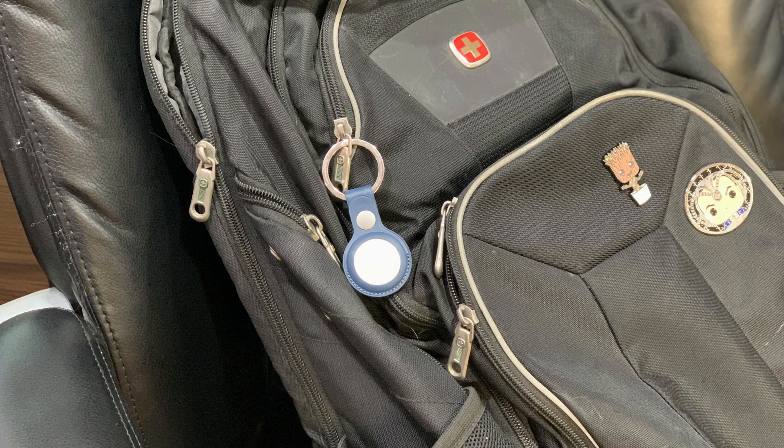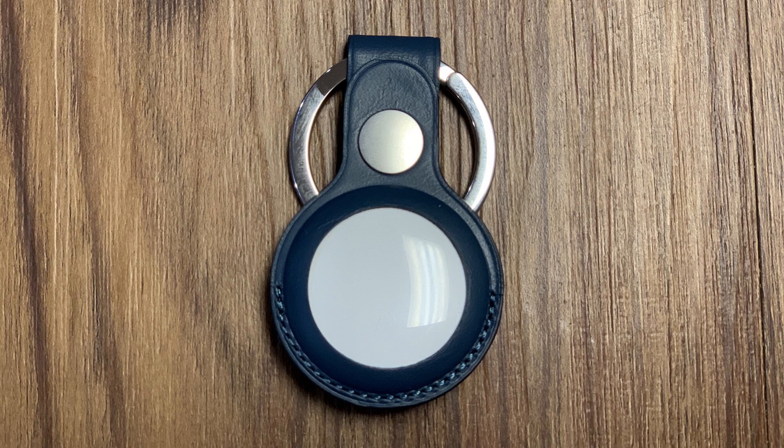If you lose an item you had an AirTag on, you can put that AirTag into Lost Mode so that whenever someone with an iPhone or iPad device finds it, they can tap the white part of the AirTag to be taken to a website that will give them your contact information. Thankfully, if you've found yourself in a situation where you've lost a device with an AirTag, turning on Lost Mode is easy.